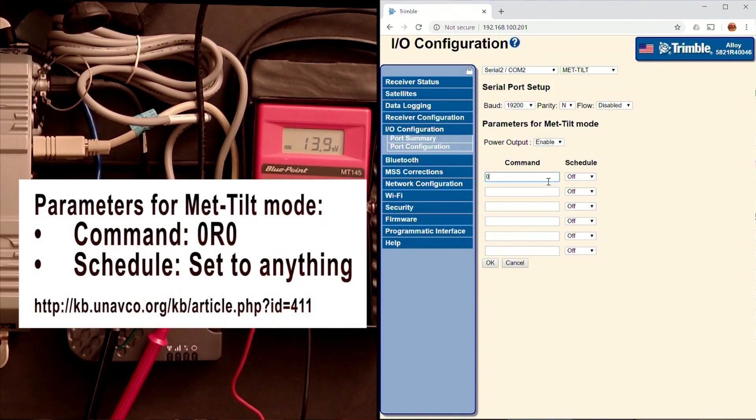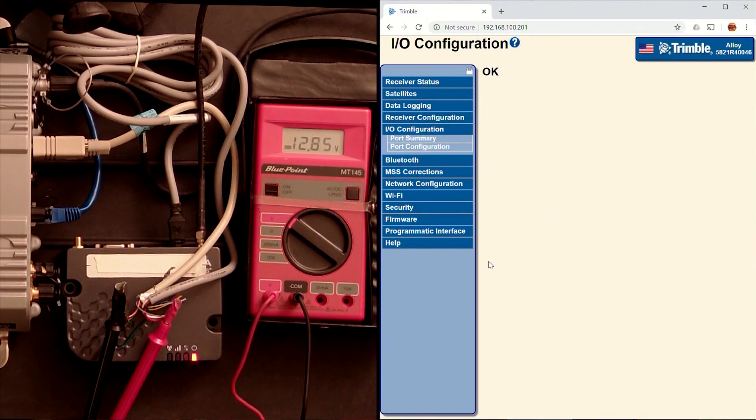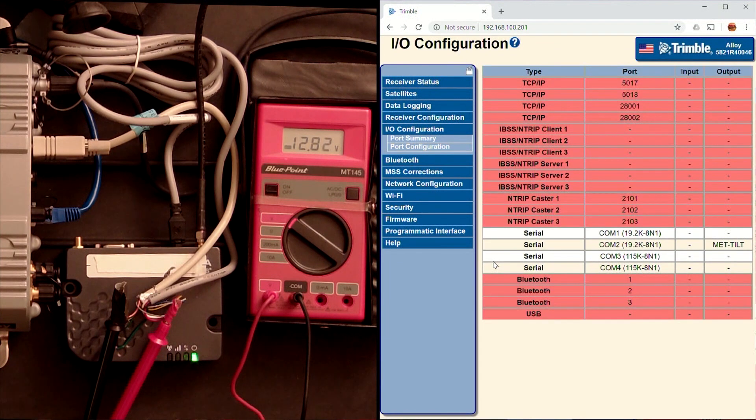So I need to issue a command to the met tilt sensor to get it activated, and that's going to be a 0 R0. I'm going to set it to do that one time and then hit OK, and it'll send out that command — and immediately you'll notice that the ohmmeter goes to 12 volt out.